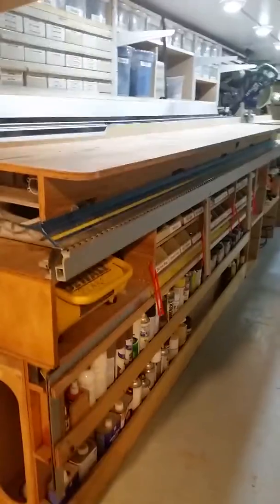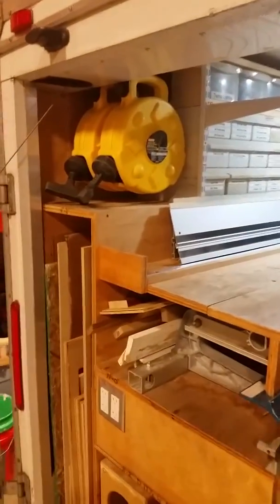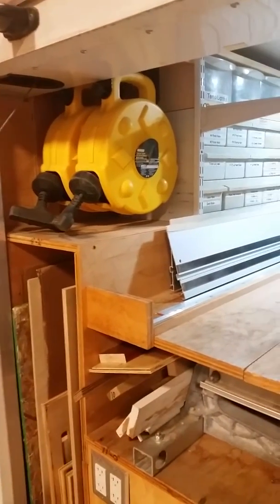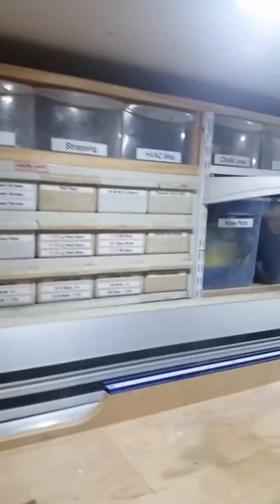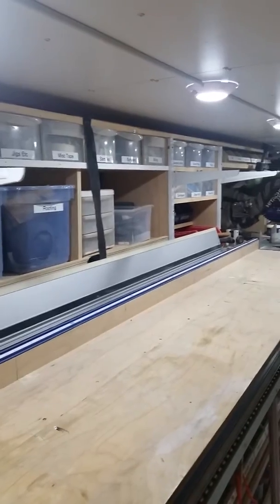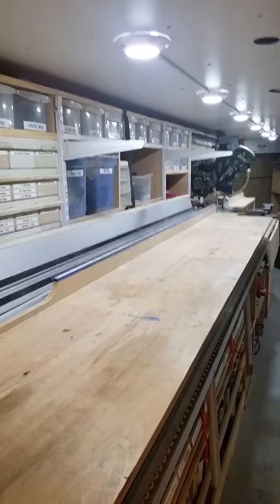I've got cubbies and bins for miscellaneous material. I've got two 50-foot cord reels. I have several bins that have accumulated over the years to store various items. I have shelf brackets that allow me to put some long material out of my way when I'm cutting on the cut-off saw.